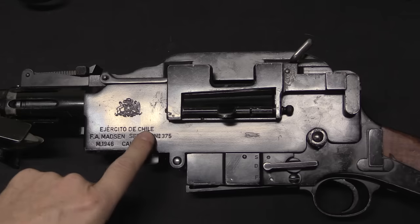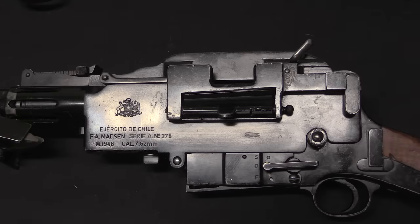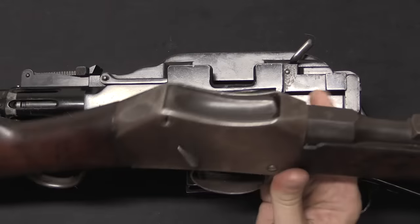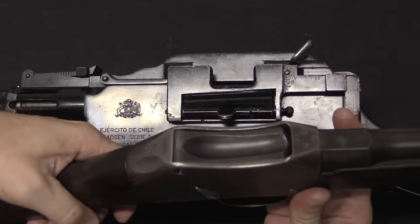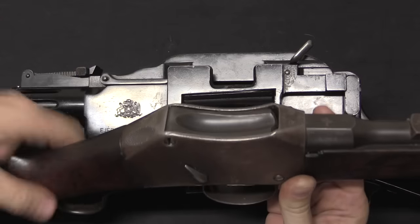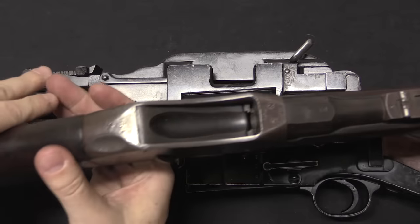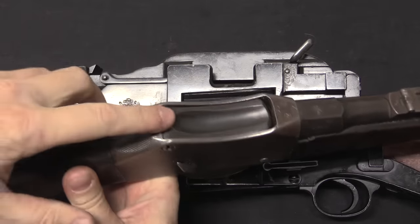This particular example is a Chilean Army model of 1946 Madsen, but mechanically they're all basically the same. So let's actually start with a Martini, because this will give us the basic functioning premise for the Madsen. When you pull the lever down the bolt goes down, and when you push it up the bolt goes up.